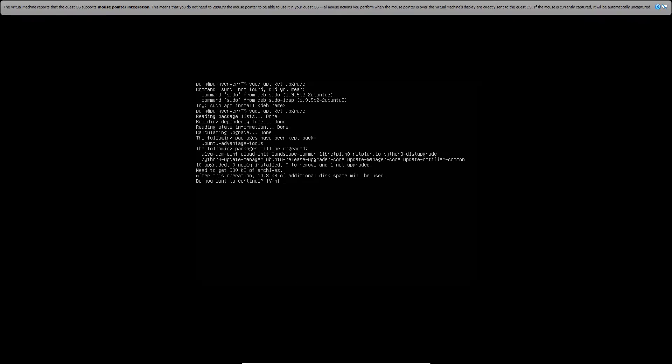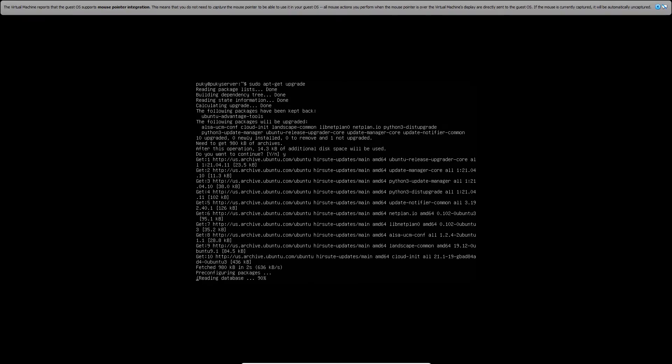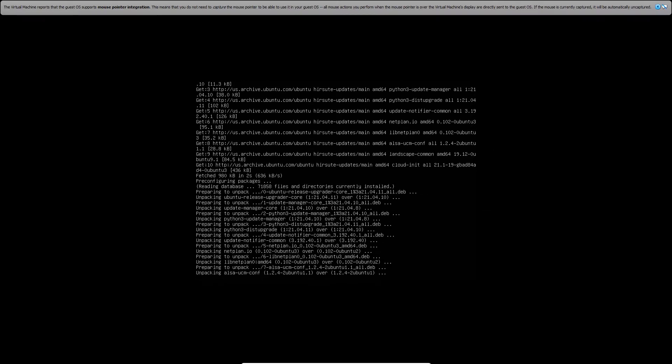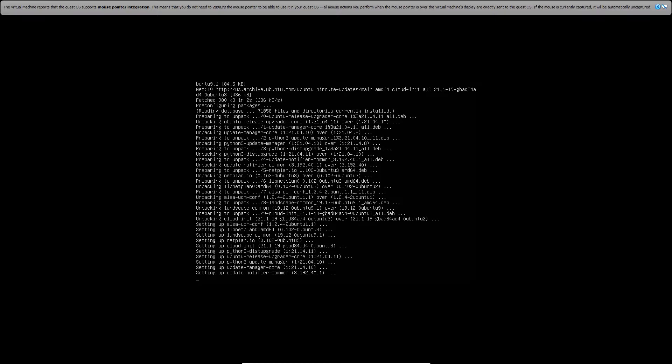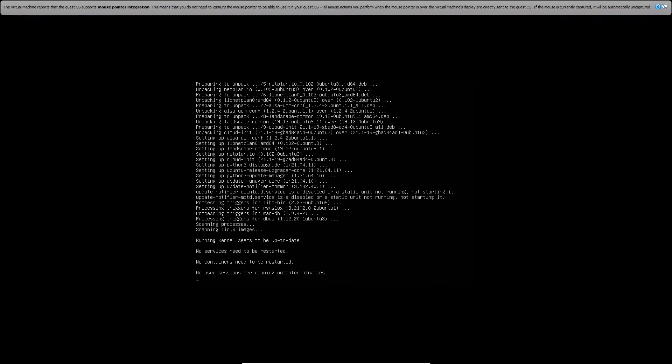First things first — update the packages using the sudo apt update command. Once it is finished updating, you can go ahead and clean the screen again. Now for the package we need to get the desktop look, type in sudo apt-get install tasksel.